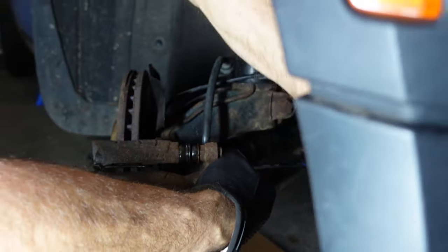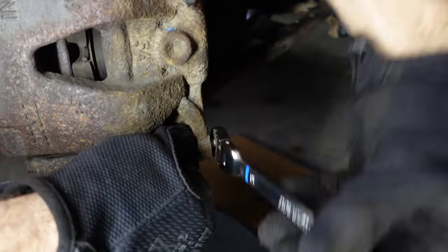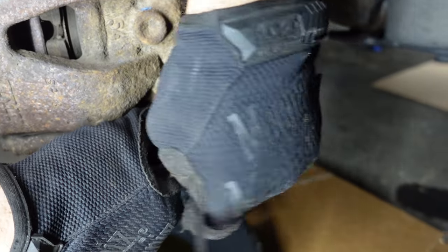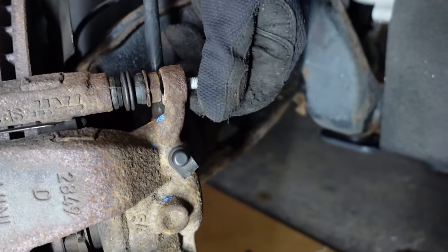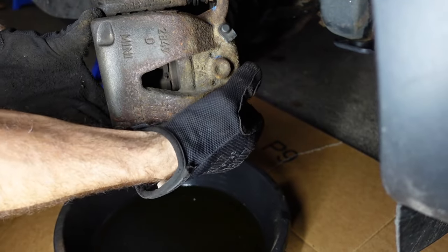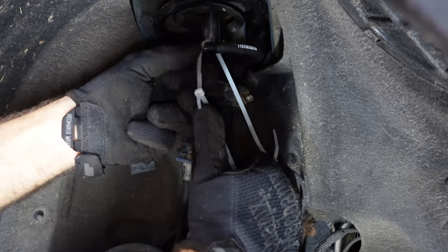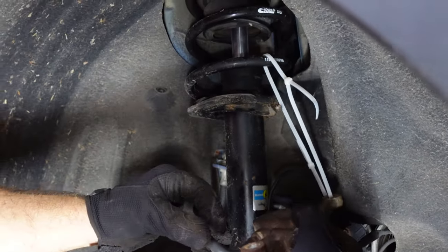The next step is to loosen up that brake line while the caliper is still hanging there and not spinning freely. Then we'll remove the two bolts holding the caliper onto the hanger. Once those are out of the way, we can slide the caliper off and hang it up out of the way. If you're reusing your caliper, a zip tie is a great way to do it so you're not putting stress on the brake line.